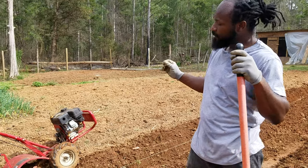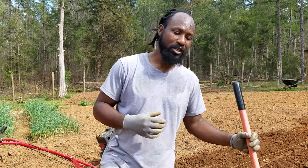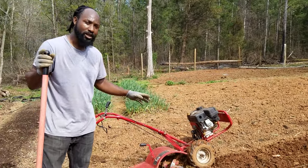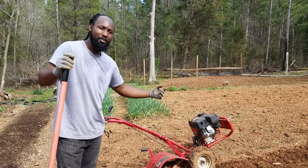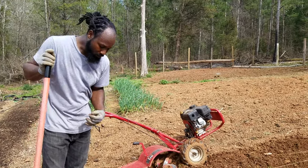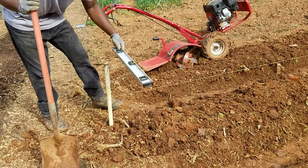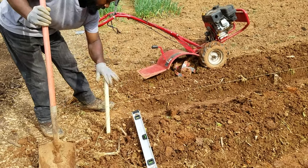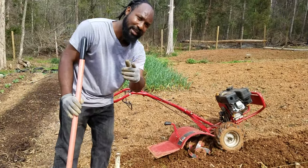I'm going to jump on the tiller and go ahead and do a little bit of cultivating. The reason for that is just to loosen up that soil a little bit. I did till this right here about a week ago and let it rest, so now I'm coming back through cultivating it, making the path for my rows. Then I'm going to get my tape measurement and leveler, put it on the end of this existing row, nut my post in, and then come with my string line.